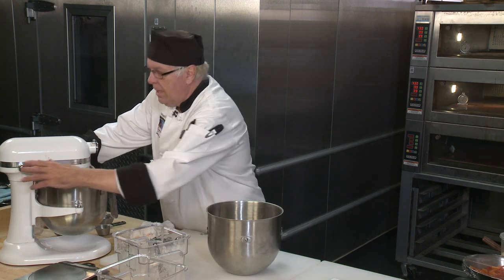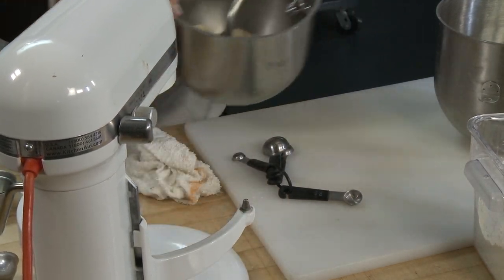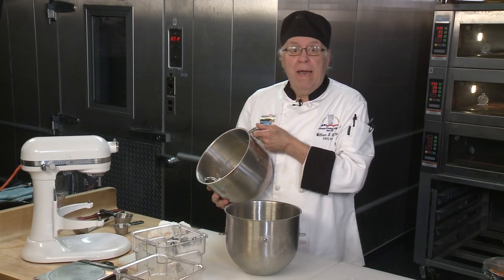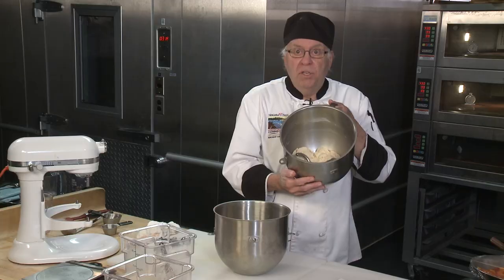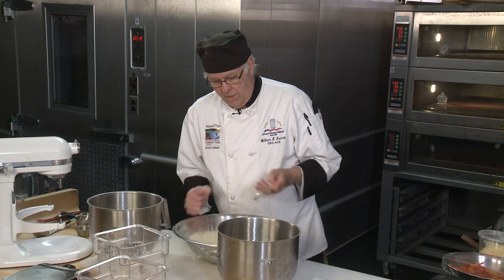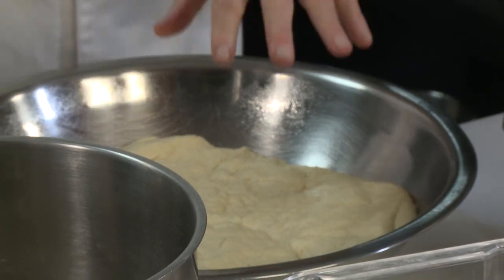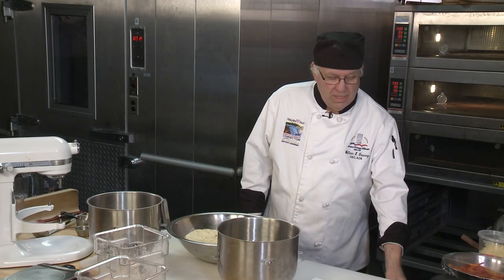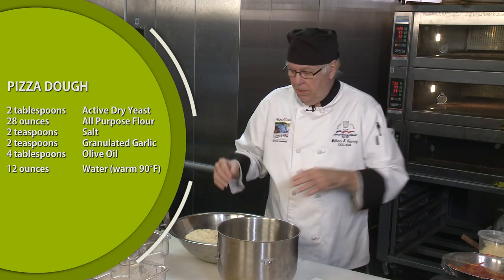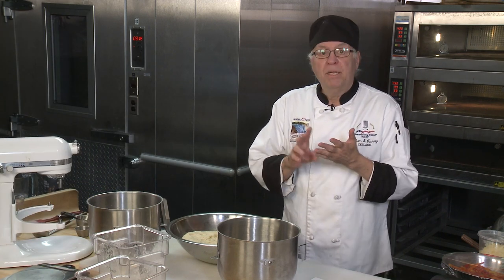Now I'm going to stop the mixer and show you something. I made a batch earlier — this is what it looks like when you first go in the proof box, and here's what it looks like after proofing. Quite a difference — this particular dough is lighter, nice and soft. It takes a while for the gluten network to relax, and that's why when the dough goes into a proofer it's hard. As the gluten networks relax you get a nice soft dough.